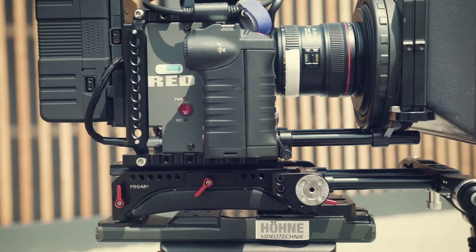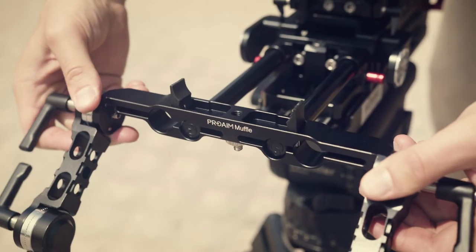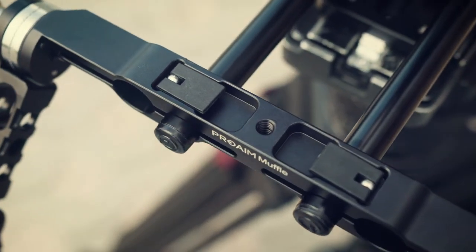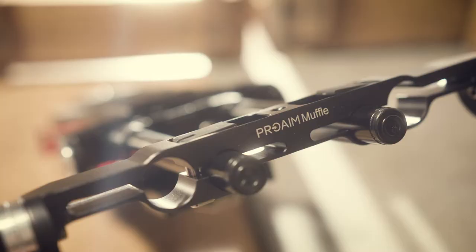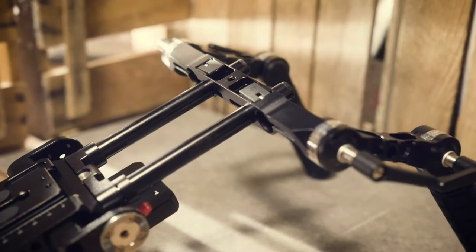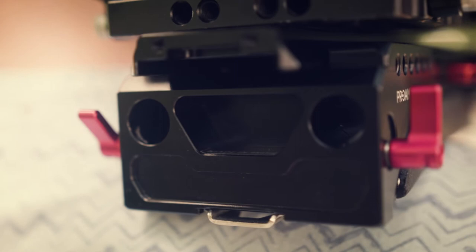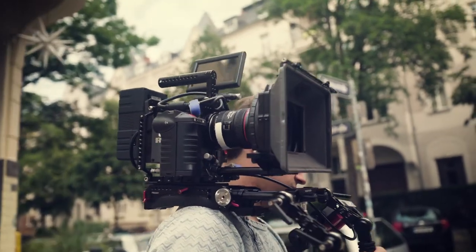The VCT shoulder plate by ProAIM has 15mm rod adapters located at the front as well as the back of its structure. The front rod clamp has its own adjustment system to accommodate different types of lenses, and the rear section has provision for adding rods to attach a battery or counterweight to balance your heavy camera.